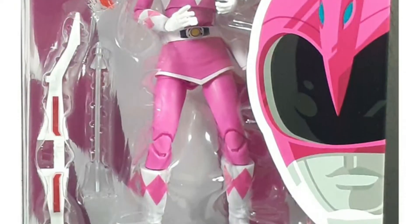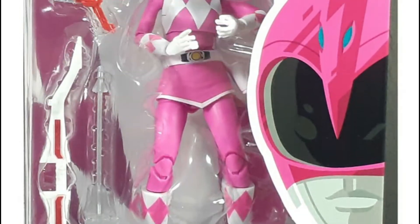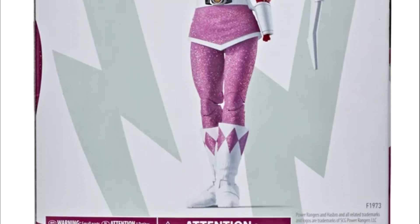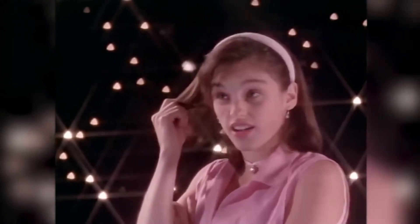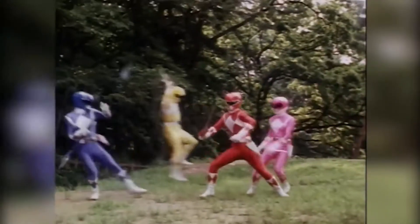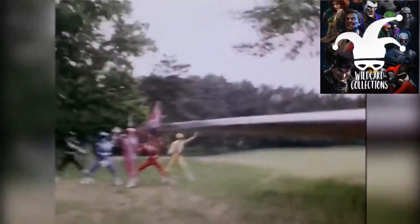Welcome to TSA Toy Stash in Action with another toy review. I'm Ranger Dave, and today we're going to check out another Lightning Collection figure by Hasbro — the Pink Mighty Morphin Power Ranger. We have it here, and a big shout out to One Car Collections for lending us this Pink Mighty Morphin Power Ranger. Without further ado, let's check this figure out.